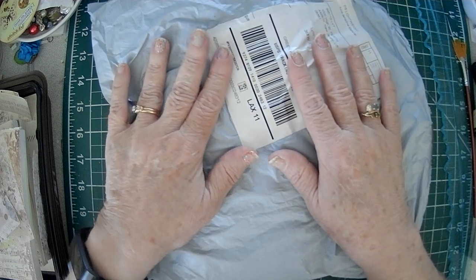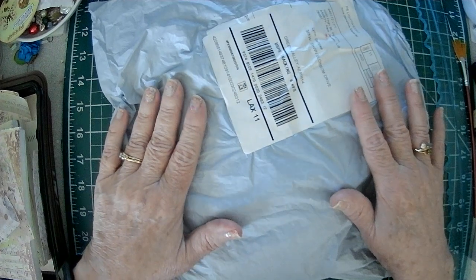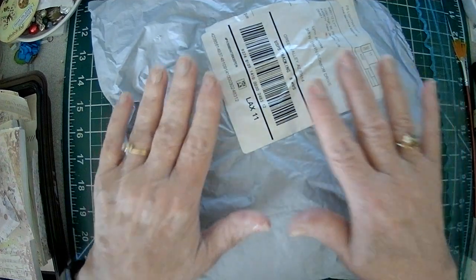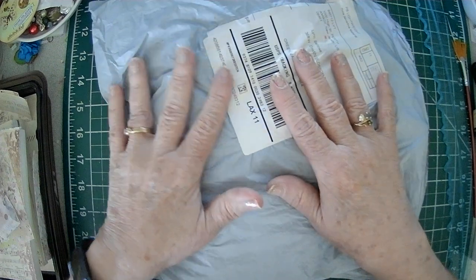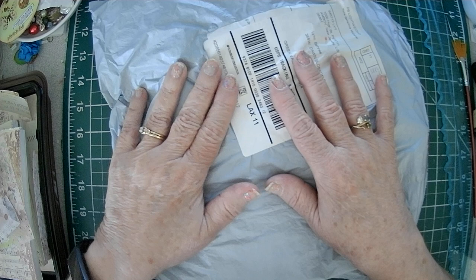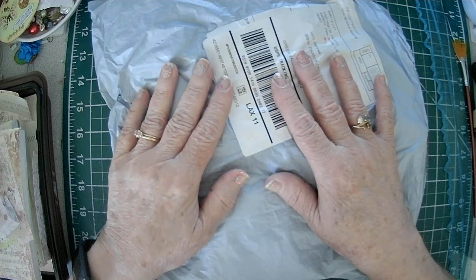Good morning, Crafty Friends. Sparkle here. Today I'm here doing a little unboxing from One Day Saving. It's a project that I thought I never would want to try just because I didn't think it was something up my alley.